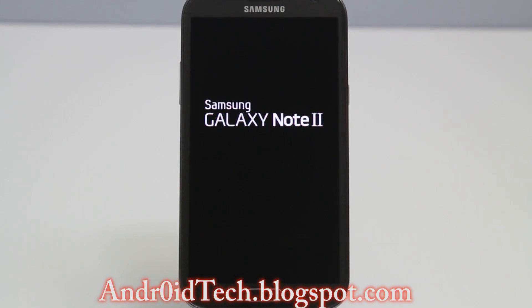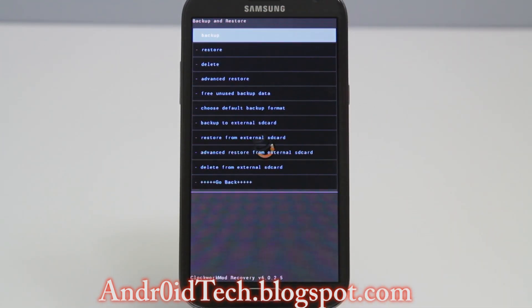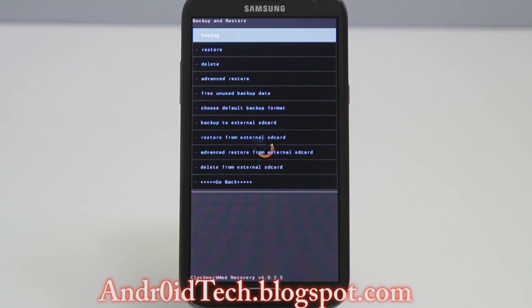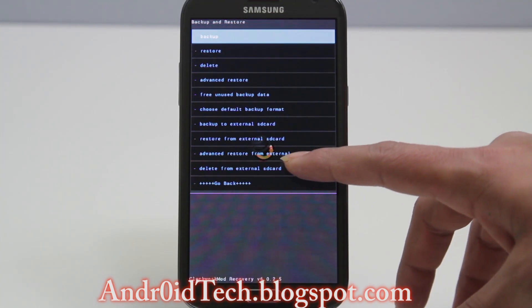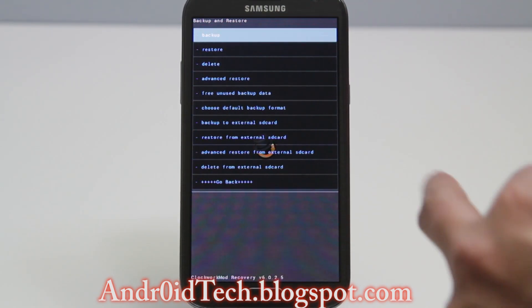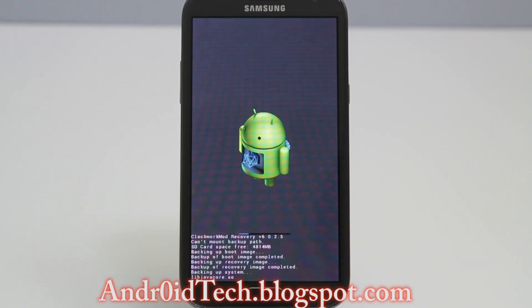You've got two choices to back this up: external or internal SD card. Go to 'Backup and Restore' and this one will back up to your external or internal storage. There's also an 'Advanced Restore' option if you want to restore just a kernel from one backup, and you can delete backups from the external SD card too. I'm going to back up to my external SD card. Just press backup. I have about five gigabytes of free space, which is more than enough since this backup will be about a gigabyte — because it's a Note 2, and just like the size of the screen, the backup file is big too.